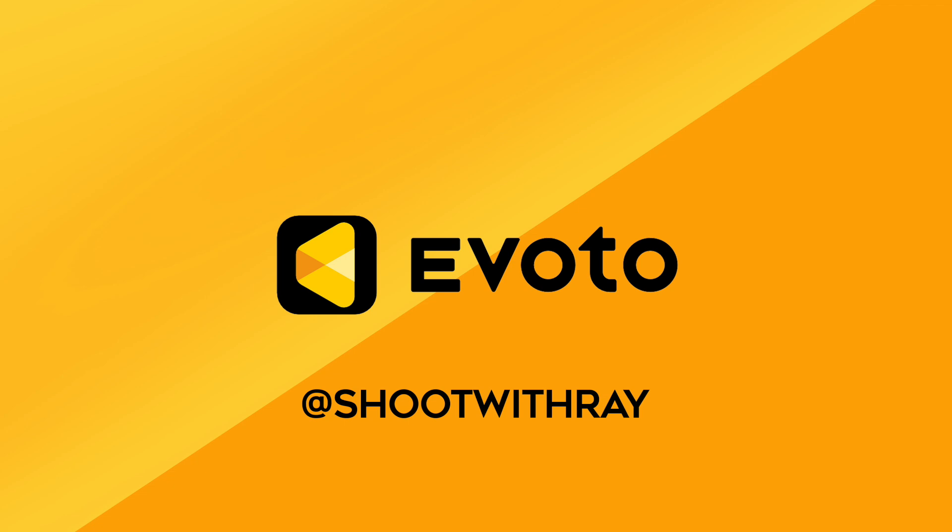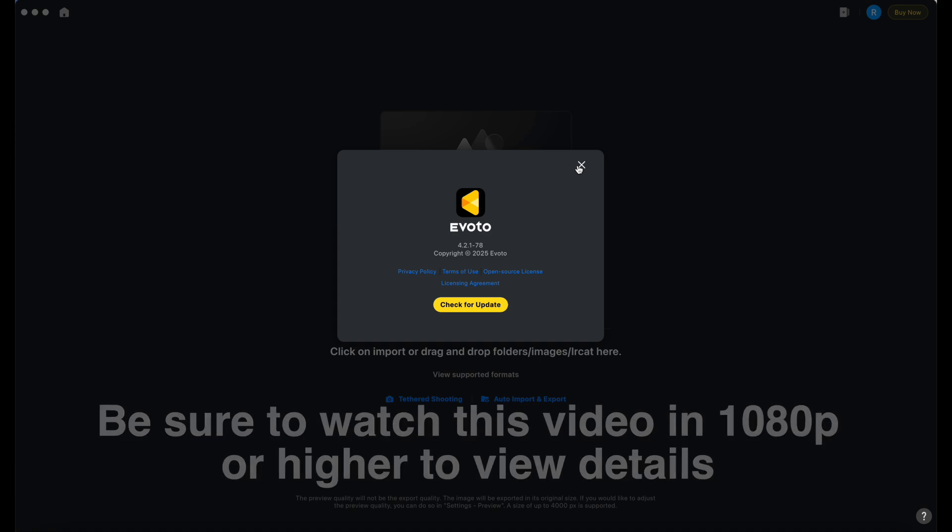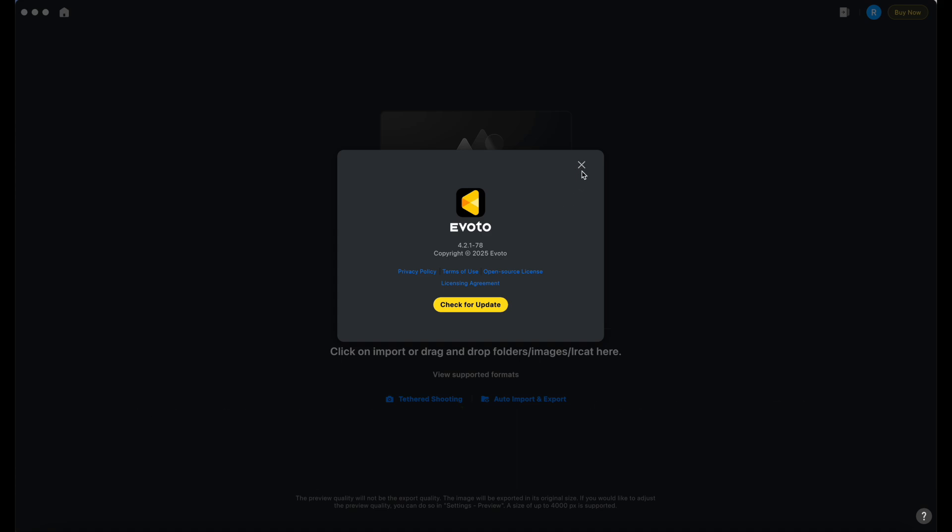How's it going guys, this is Ray Alvarez, Shoot with Ray. In this video we're going to be talking about Evoto. Evoto just dropped a brand new update — I updated it today and I'm super excited to give this new feature a try. They have so many new features but I'm especially excited to show you guys the brand new tattoo removal feature. If you haven't updated your Evoto, I highly suggest you go ahead and update.